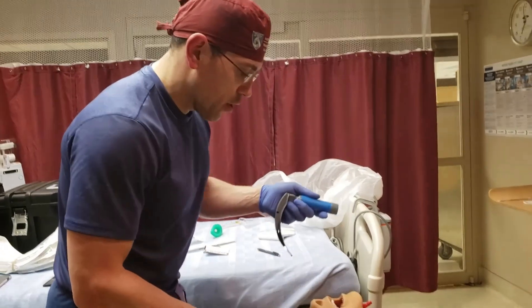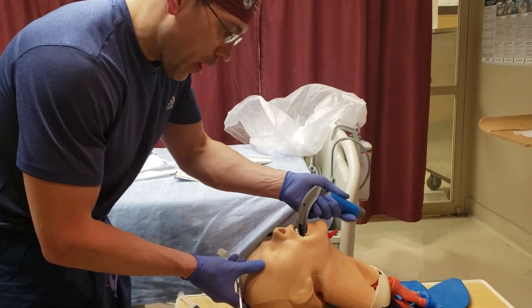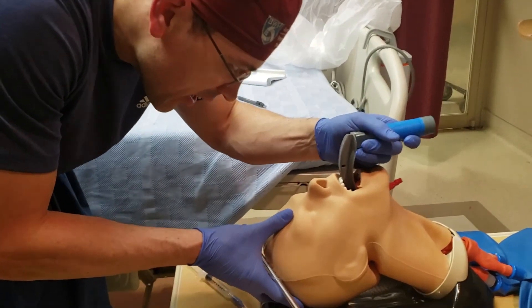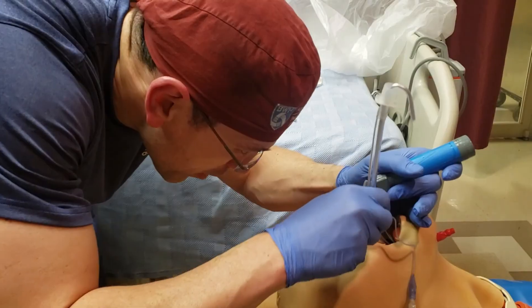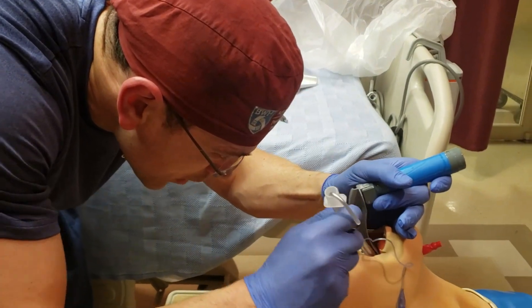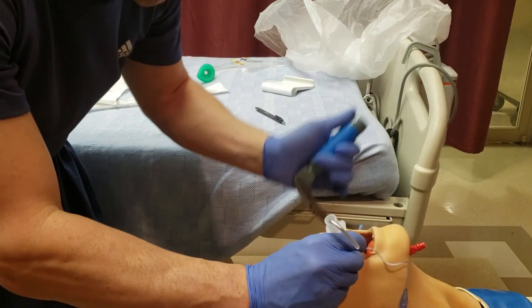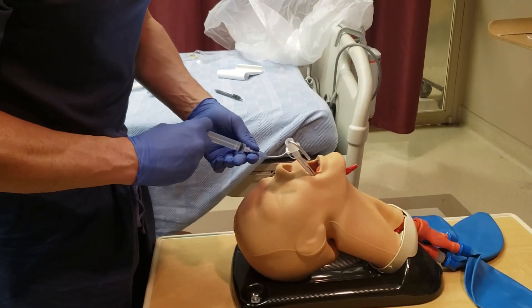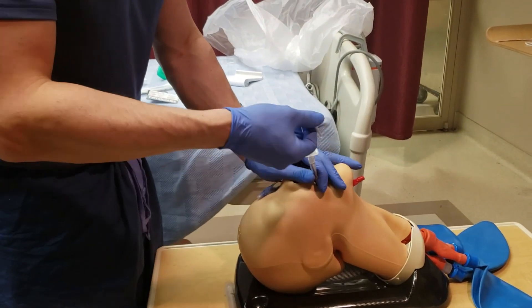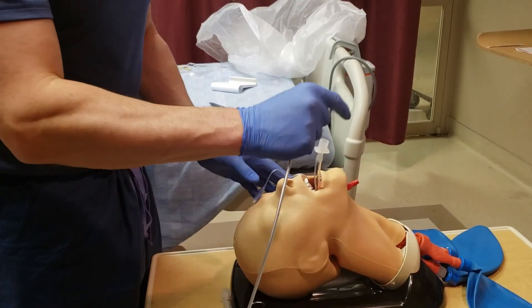Now I want to show you the whole movement. Side of the mouth, tongue sweep out of the way, into the vallecular, then insert the endotracheal tube from the side of the mouth — it's just that quick. Go ahead and inflate the cuff, remove the stylet, and attach to the bag.